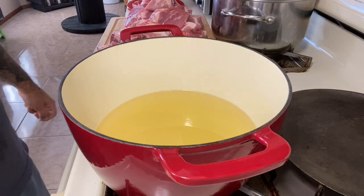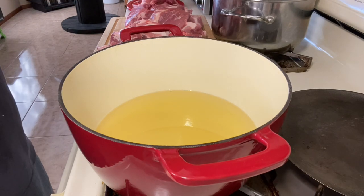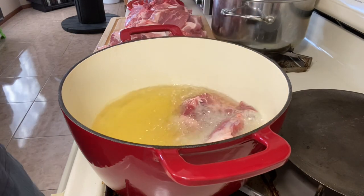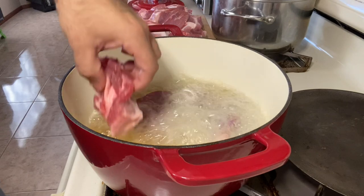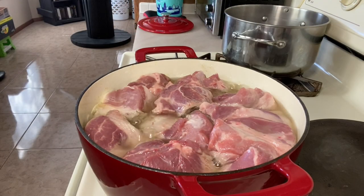Next, I'll be adding — I'm dropping these pieces in. I'll let these cook on medium-medium-high for about a half hour, and then I'll give it a quick stir.